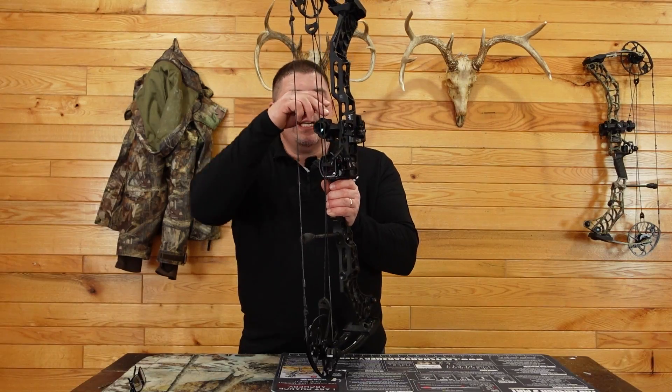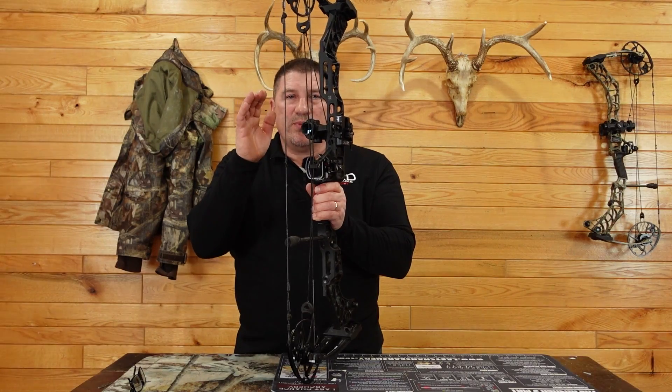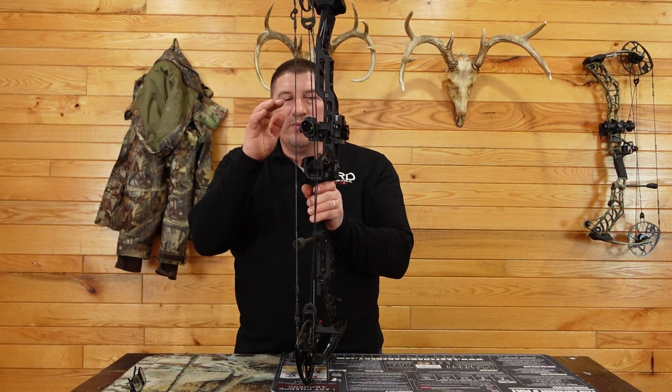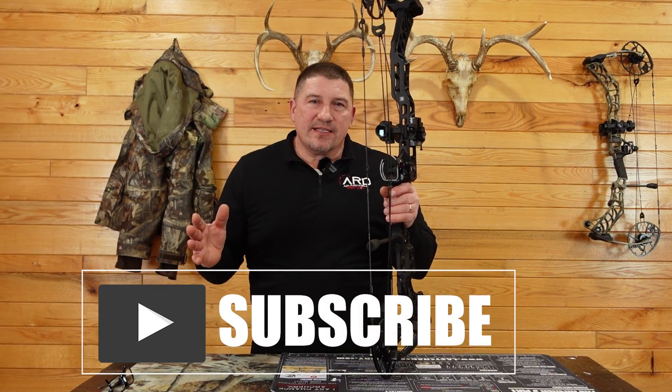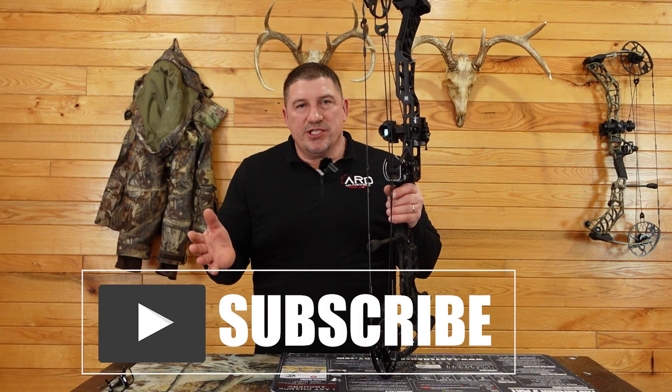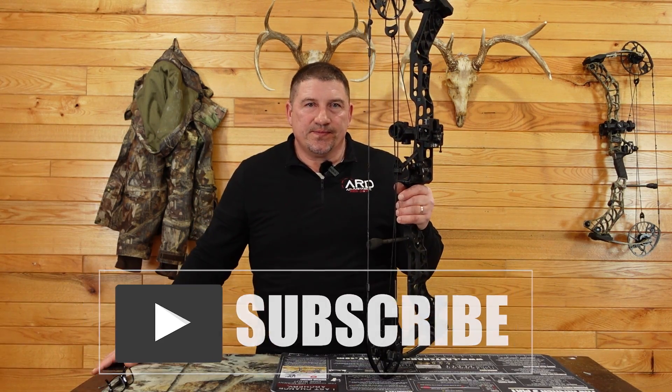We're also adjusting the rings to get that anchor point just how we like it, no matter what bow we have. Thanks for watching. If anything wasn't quite clear or I said it too fast, just go to the comments and leave a question, and I'll get back to you as quick as I can with an answer.